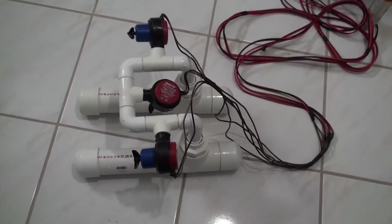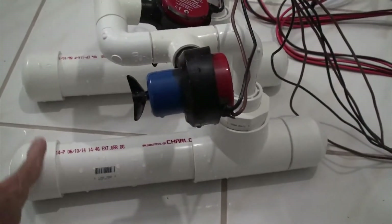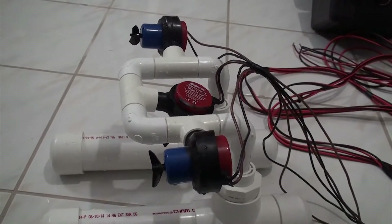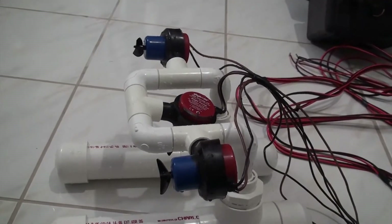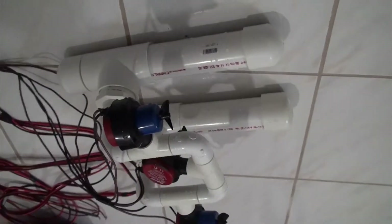It has three bilge pumps converted to be thrusters and two pontoons for flotation above. The weight of the bilge pumps is the ballast so it stays roughly right side up — the opposite of the way it is now.